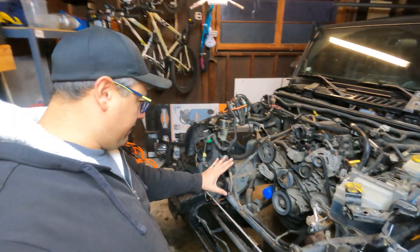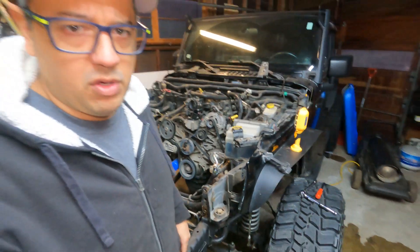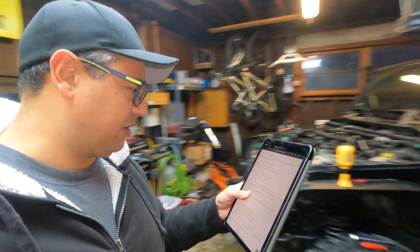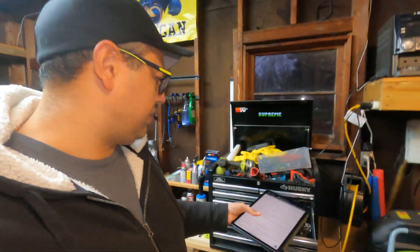Now that the front is off, let's go back to our list. We have to disconnect the following electrical connectors: we've got an alternator, throttle body, and knock sensor. So let's start with those.